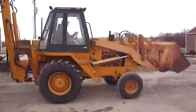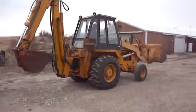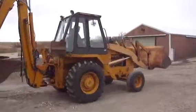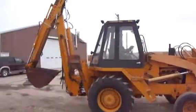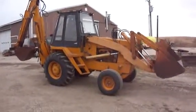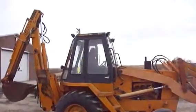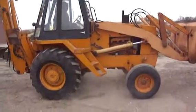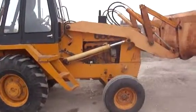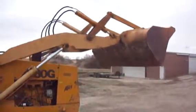Got a Case backhoe, finisher's motions, 680P.